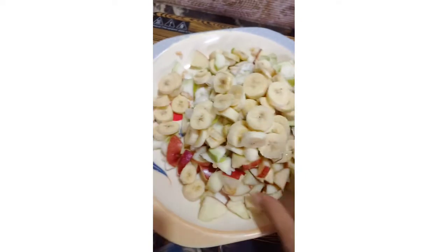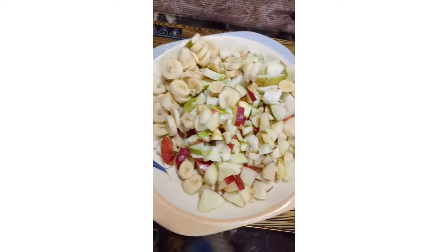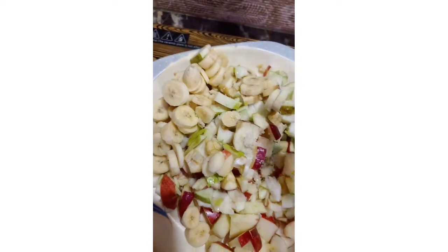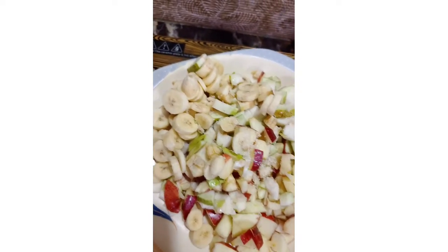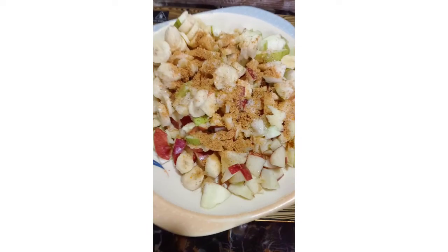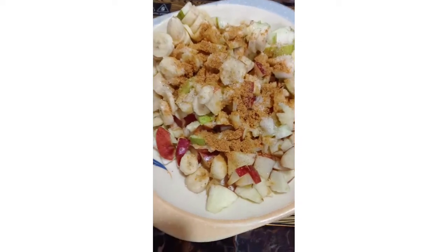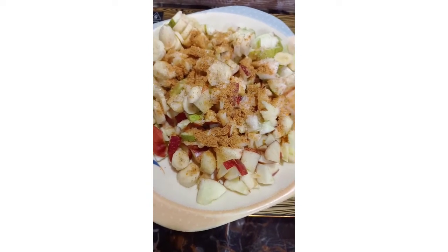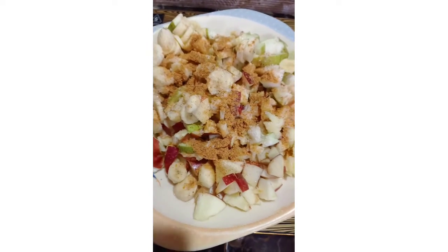I will make fruit chaat. I will add a normal Chinese and a chaat. I will start making food — first making a plough, and then we will start.